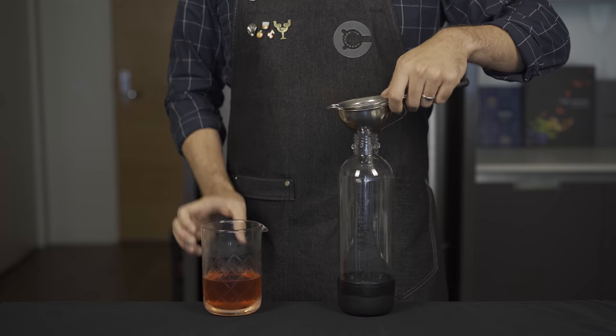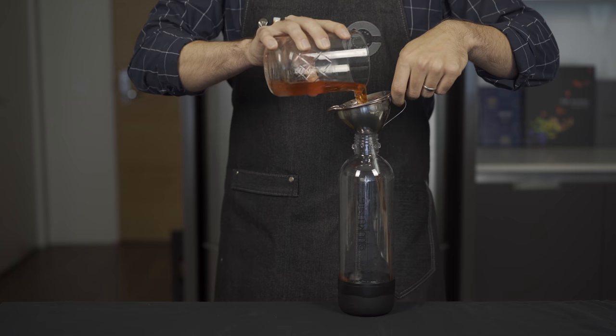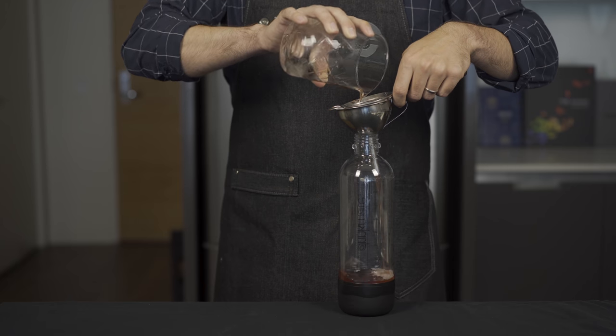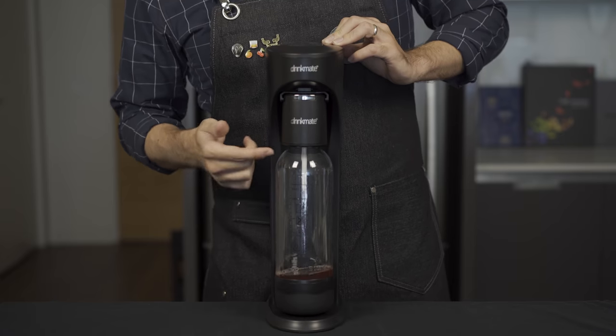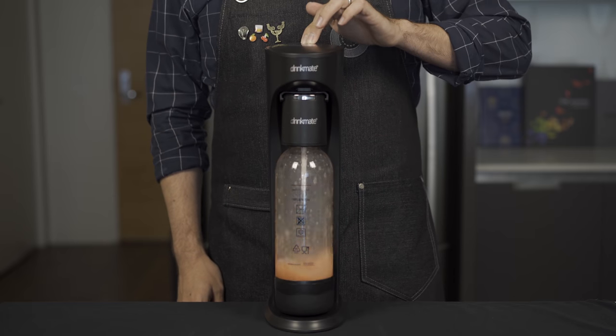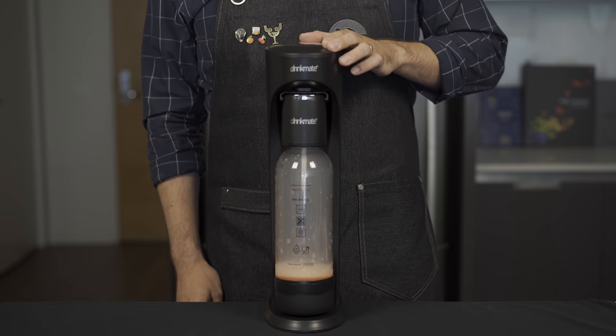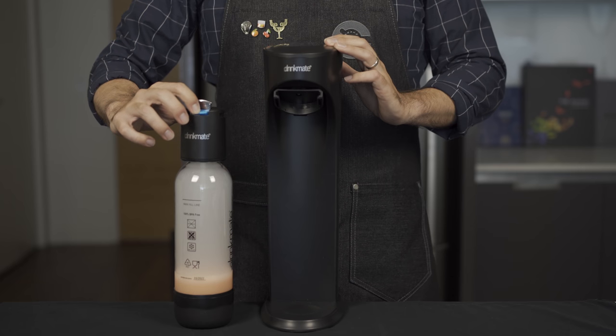Now that our drink's been chilling, we're going to strain it into this soda bottle to get rid of any lime pulp which might clog the relief valve while carbonating. Here's that relief valve — as we're pulsing the CO2 into it, we want to make sure that it doesn't bubble up and submerge into that relief valve, otherwise it might damage it.